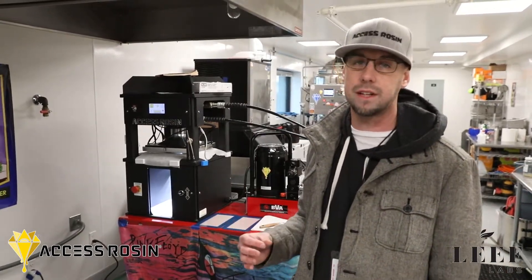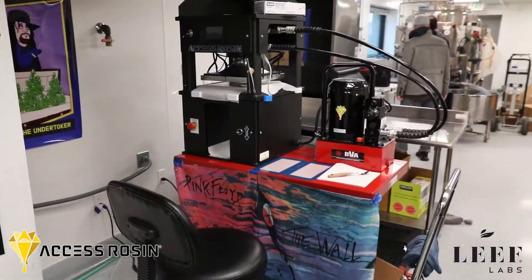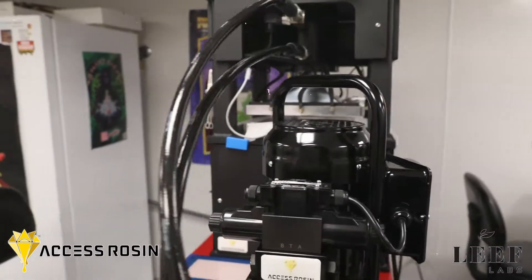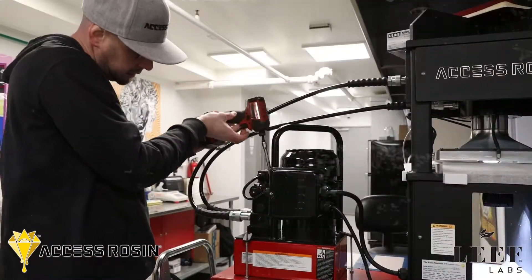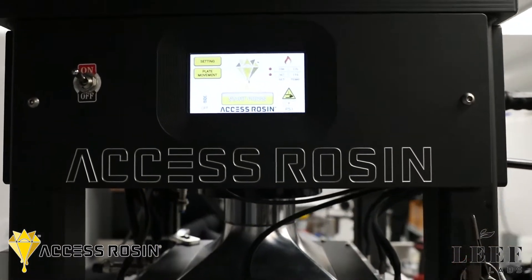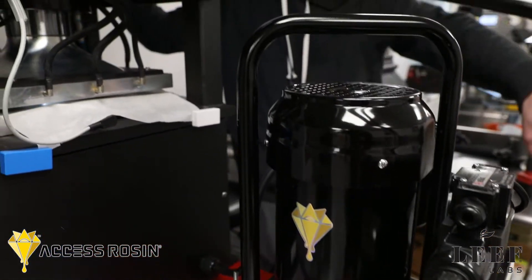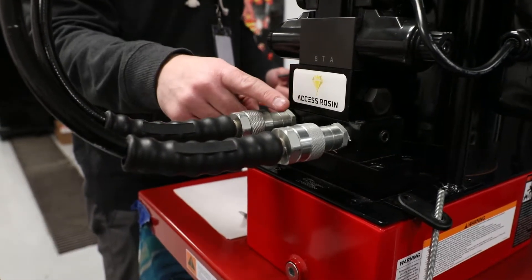If the pump cannot be fixed or tuned up to one PSI increments on the pressing cycle, then we'll go ahead and swap out the pump for a brand new one. What we're doing is opening it up and looking at the second stage of the hydraulic fluid being moved, and what that does is it allows the pump to work at a slower speed. We want to make sure that we look into the calibration internally to make sure that it is calibrated and moving the oil as slow as physically possible into the cylinder.